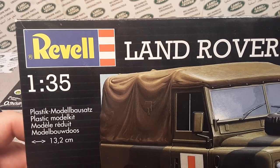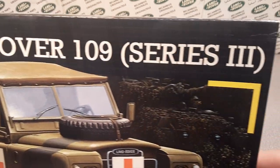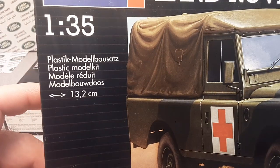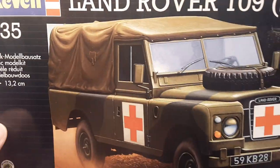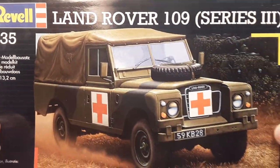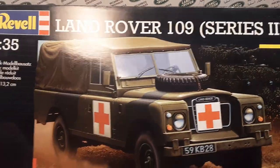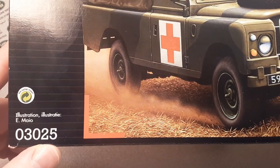This is the Revell Land Rover 109 Series 3 plastic model kit in the 1:34 scale, released in 1997.